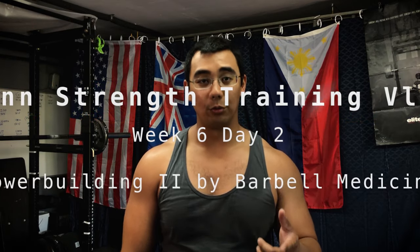I'll leave links for Barbell Medicine below as well. Comment if you're enjoying this daily series where I talk in between sets. Like, comment, subscribe — new videos whenever I get around to it. Thanks for watching. It's been Selwyn from Wind Strength, and always remember: a better life through strength.